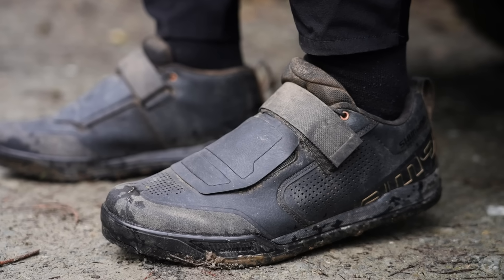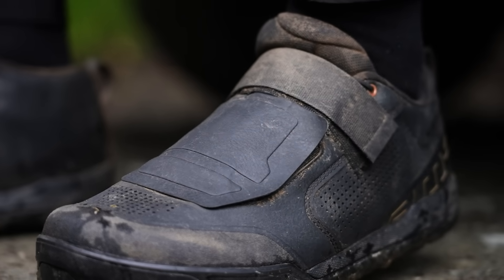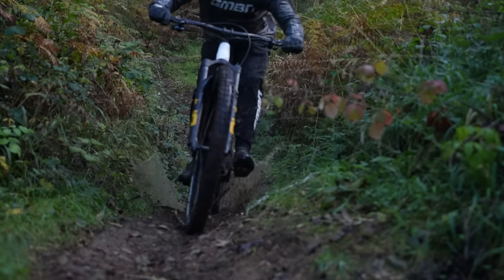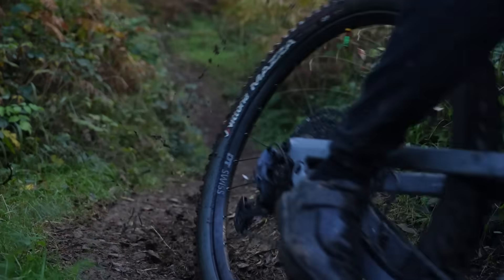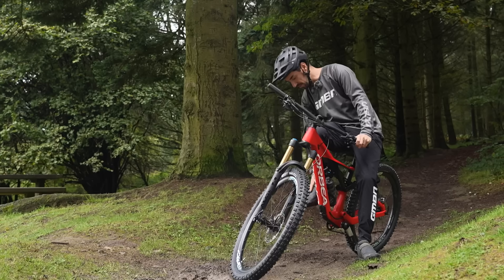You can get shoes like the Shimano AM9s. They've got that waterproof flap over the top to stop the worst of the splashes coming through, because sometimes it's not just from the rain coming down — it's from the trail coming up. You'll find your back foot often gets soaking wet when you smash through puddles. Shoes like this can really help.